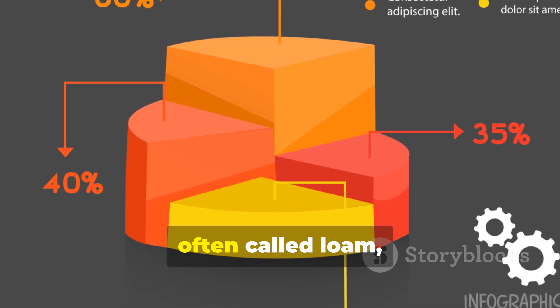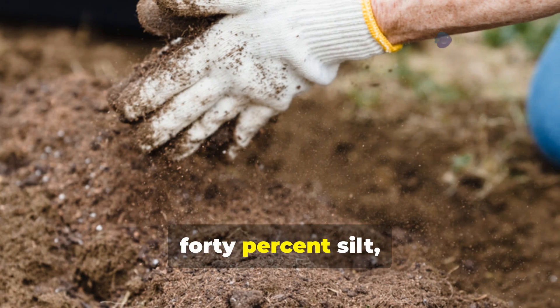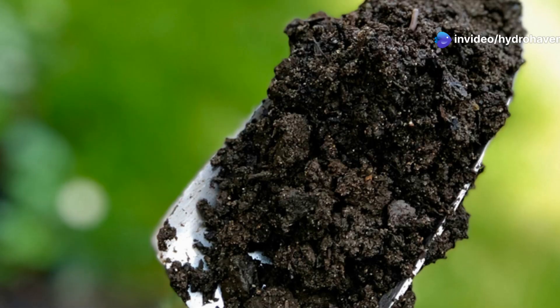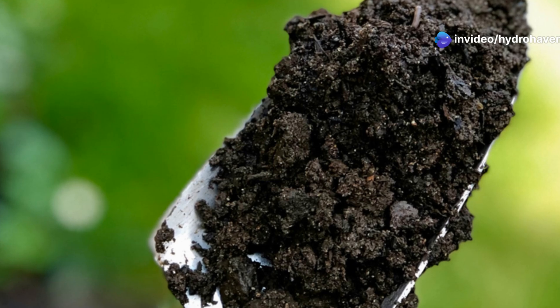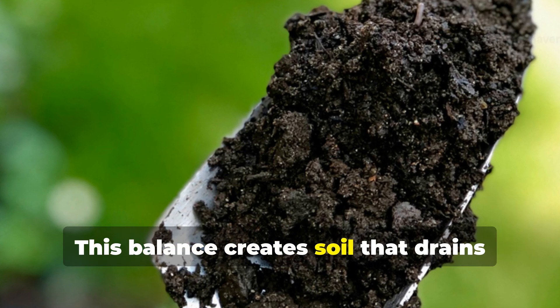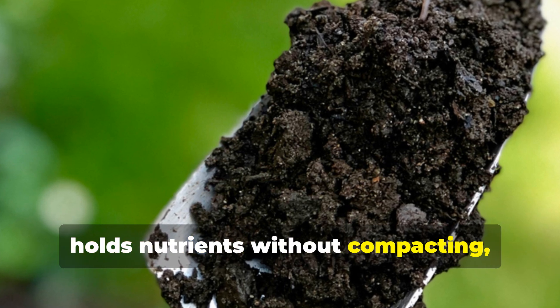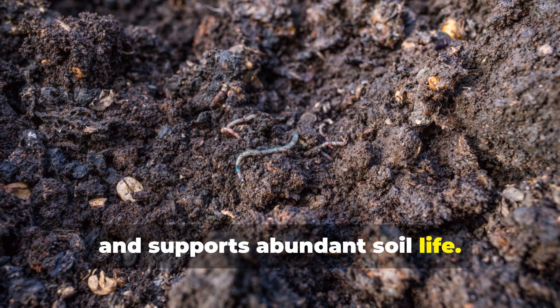The ideal mixture, often called loam, contains roughly 40% sand, 40% silt, and 20% clay, with 5 to 10% organic matter. This balance creates soil that drains well but retains enough moisture, holds nutrients without compacting, and supports abundant soil life.